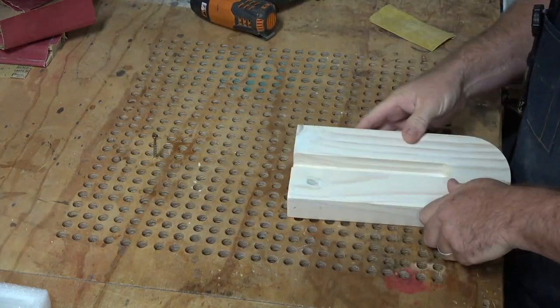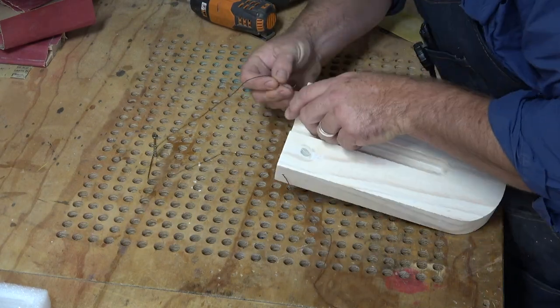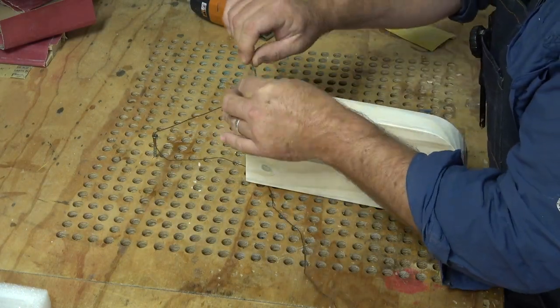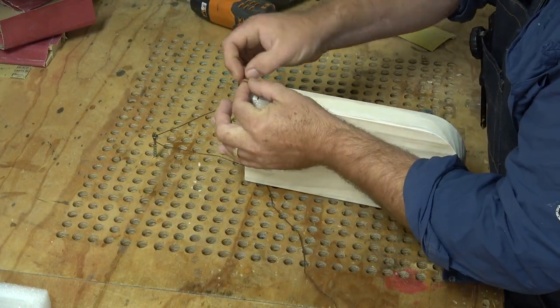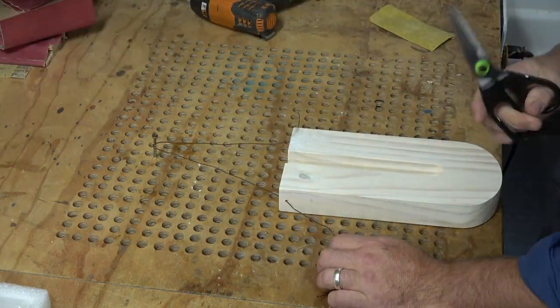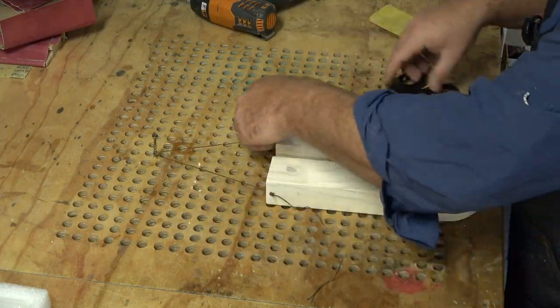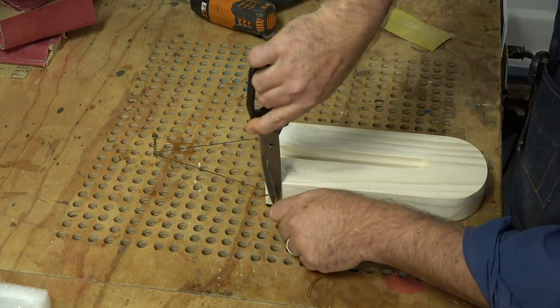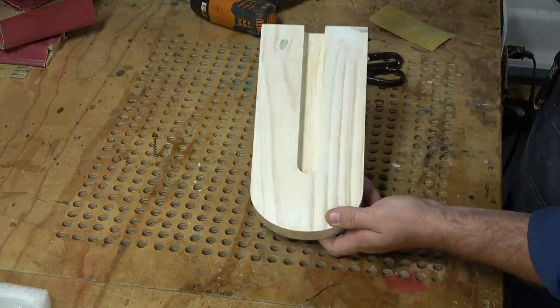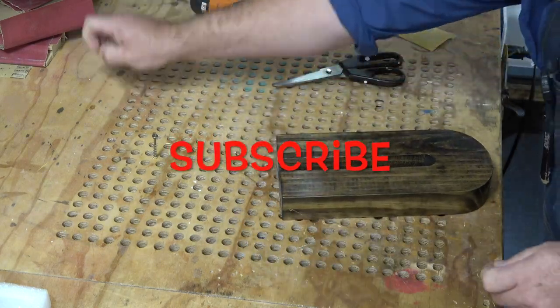I'm going to screw a two-and-a-half-inch screw down into my workbench to make a set screw so as I tie these they all come out generally the same size. With fat fingers this is kind of hard, but I'm going to do a bow loop on the end and then line them up. I'll re-tie the other side and after I'm done tying I'll pull it down and mark the bench with my pencil so I have a guide. If you like fun and creative videos like this, hit that subscribe button and leave me a comment — I'd love to hear from you.